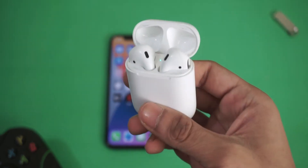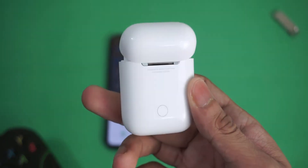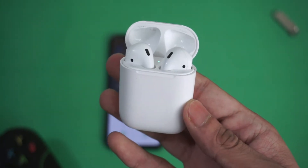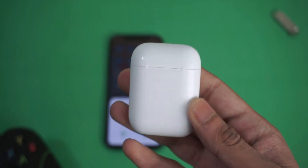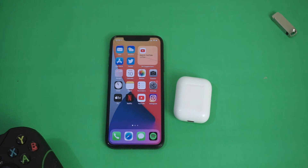Issues like audio on one of the AirPods being louder than the other, or one of them not charging or not working properly, or something like that. Resetting will fix these issues most of the time, and it's very easy to hard reset AirPods.